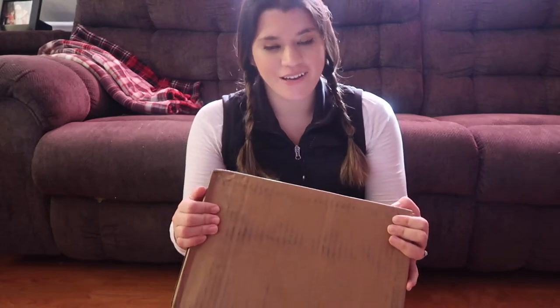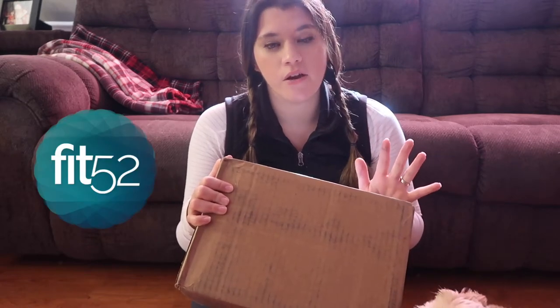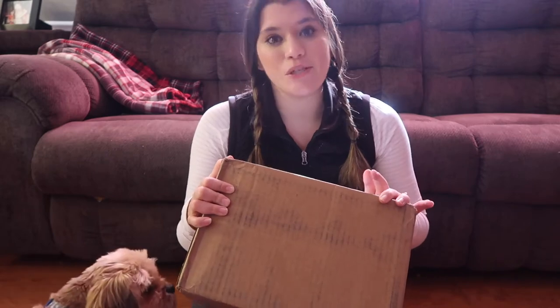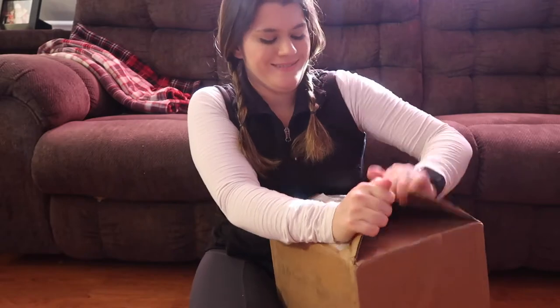Hey guys, what's up! The sun is shining on my head, it's fun. I have a package from Body Armor and I'm so excited to unbox it with you guys today. I've been posting my workouts on Instagram and Twitter with Fit52, and they've been doing this Commit to Fit challenge. Fit52 tweeted me saying that I won, so I'm super excited to open this and see what I got!